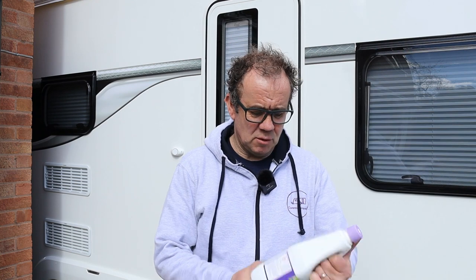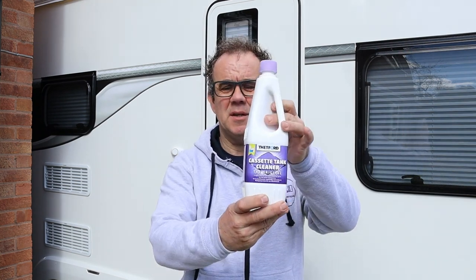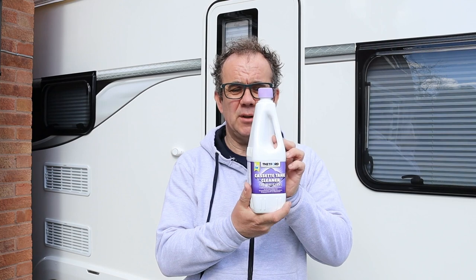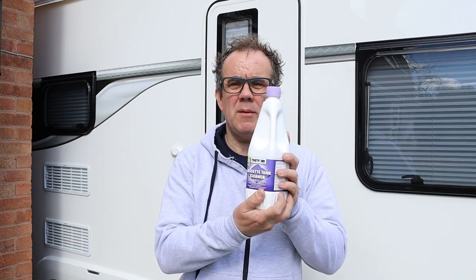Hello and welcome to Caravan Escapades. I hope everybody's keeping safe and well. Today what I want to do is talk to you about the cassette tank cleaner from Thetford. We had an issue recently with our toilet cassette being a bit whiffy and a bit smelly, so periodically we thought we'd use this. We've not used it before, so this is our first time — we'll run through how to use it.